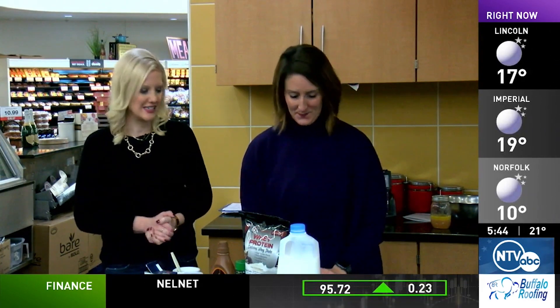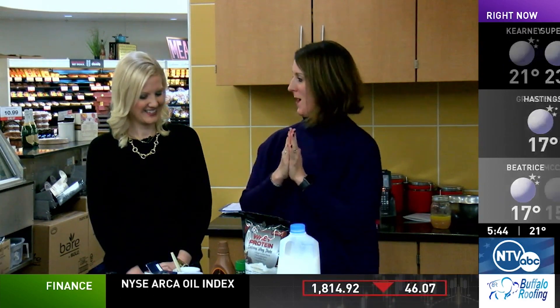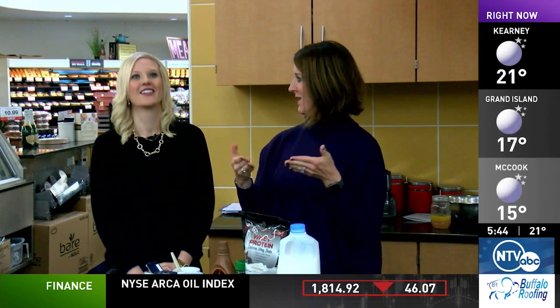Welcome back. I'm here with Hy-Vee Dietitian Katie George and it's time for another quick bite. We are going to do a very quick bite today — this is a molten mocha mug cake.